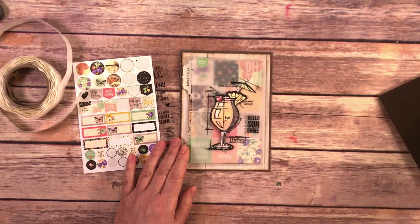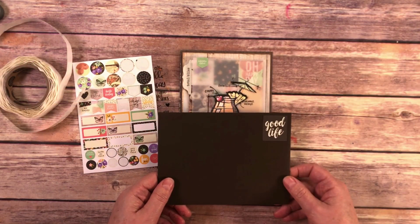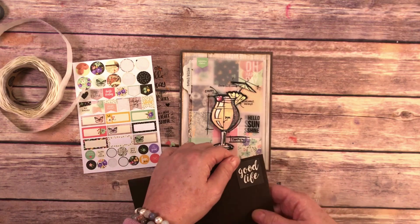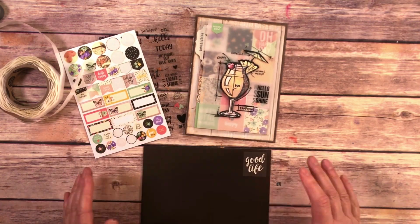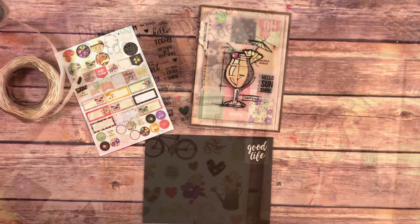To finish off this card I found a fun brown envelope somewhere in my stash and I added some more of the fun stickers from the collection, and it makes a really great little gift to give to someone.